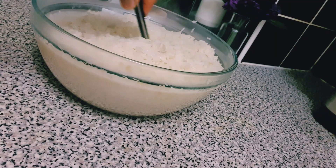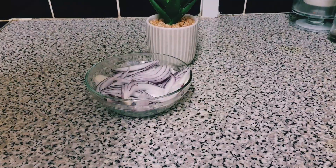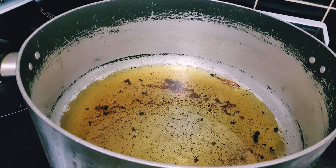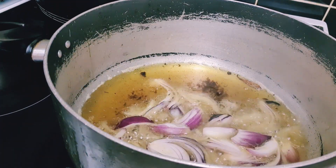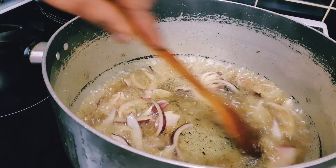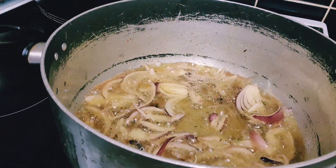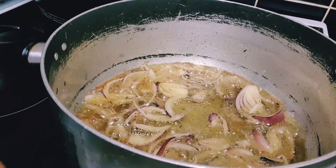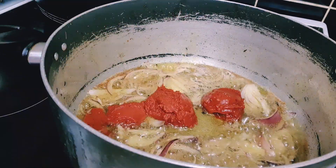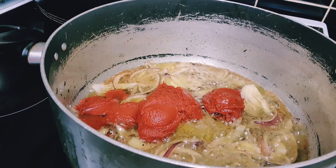My rice is ready — I only boiled it for about six minutes. Now I'm going to start frying the tomatoes. I've added some red onions, and after that I'm going to be adding my derica — tomato paste. This is a must: tomato paste is a must if you want your jollof rice to come out really well. Make sure you're adding enough tomato paste — this is the real deal when making jollof rice.